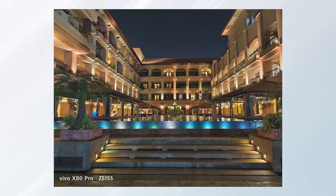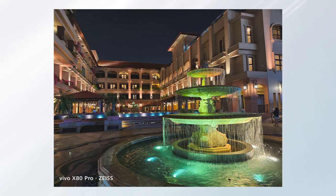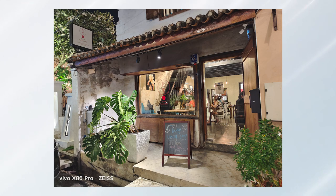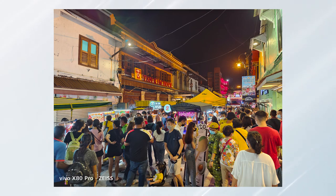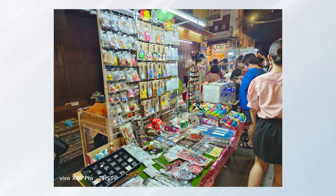Moving on to night images — these samples were taken during a very dark night. Those buildings in the background may look very bright but that's because the phone is doing heavy brightening work. Night images show very low noise and lots of detail, though sometimes brighter than I'd like — it doesn't fully retain the original dark look. If you prefer bright night images you will be very pleased, as the X80 Pro does a great job brightening the entire scenery.